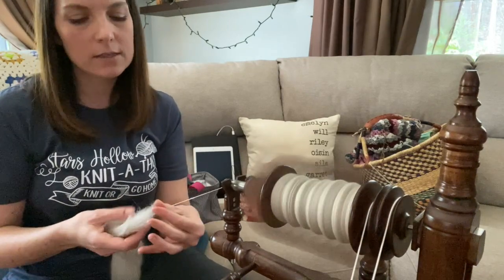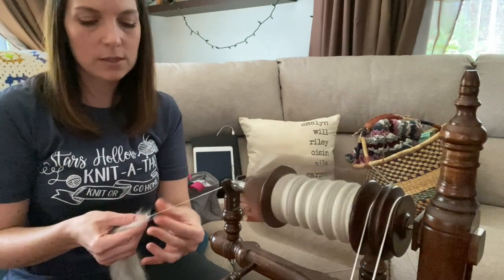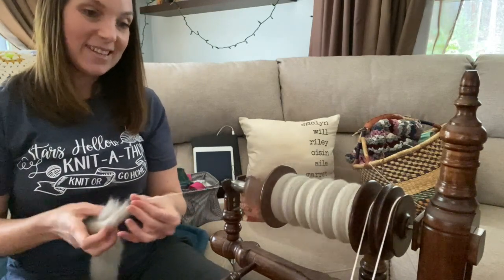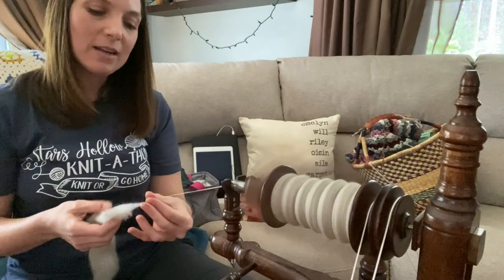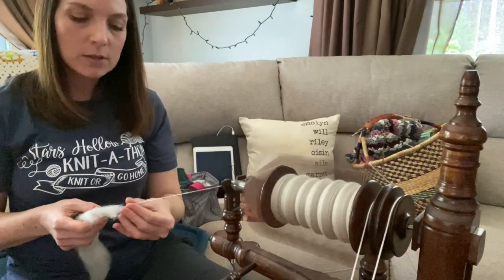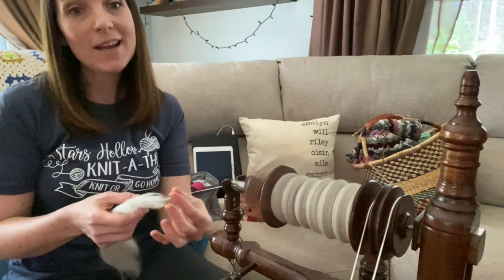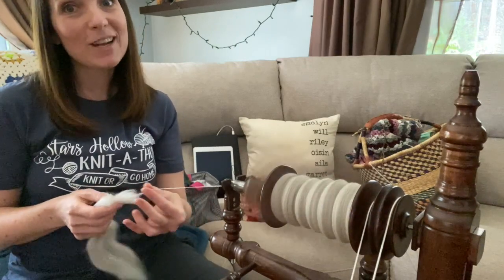It's a little chilly down cellar this time of year, but I could just throw on a wool sweater and get to making down there. There are more sessions for the Knit for Food Knit Along starting at 4:30, so I'm going to check back in soon. Talk to you later.